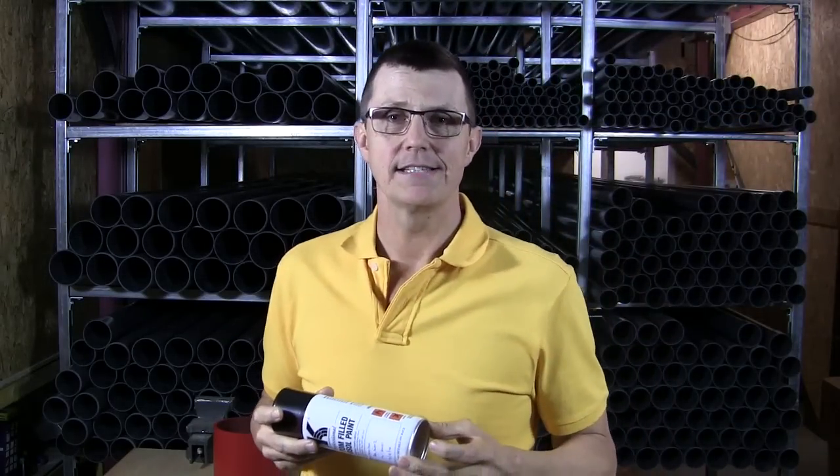Hi, I'm Bob from plasticpipeshop.co.uk and today I'd like to talk to you about our PVC spray paints.